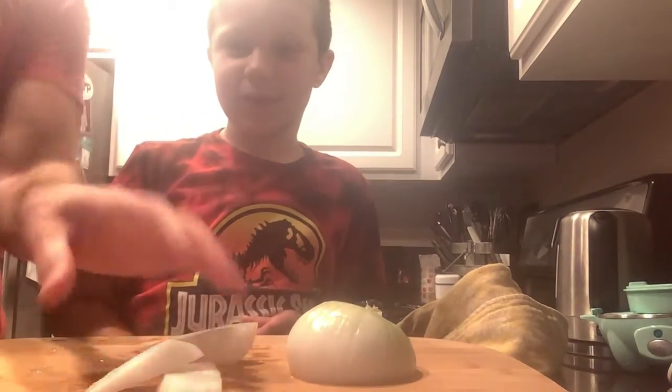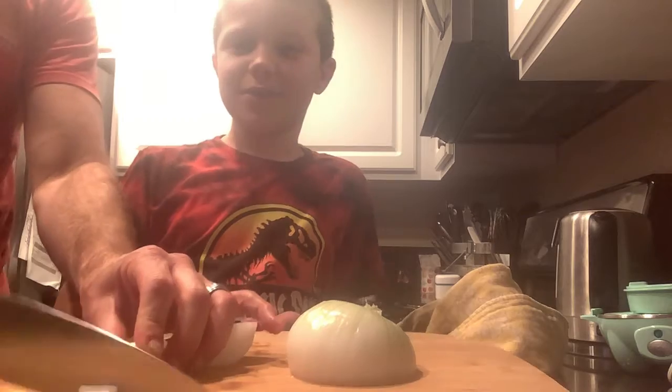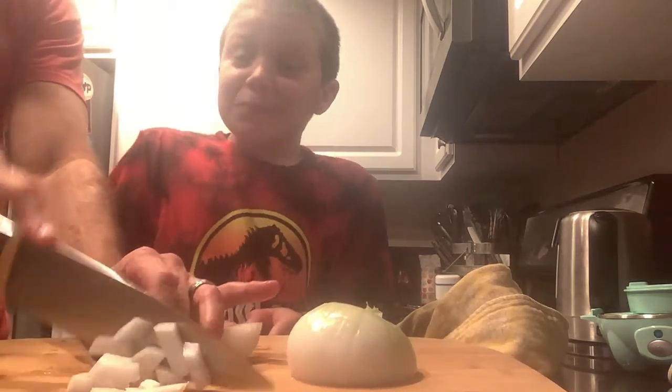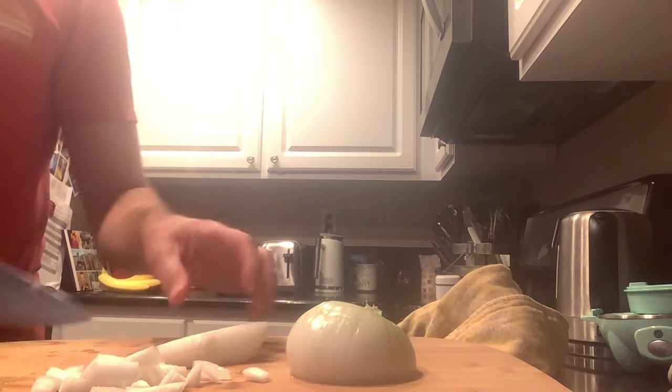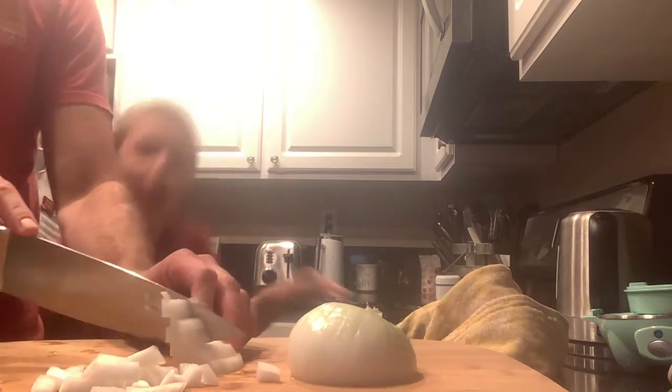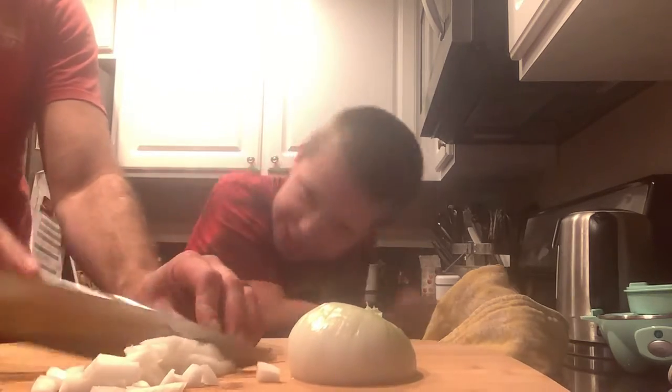That hand's too high now. Oh yeah, you can see it now. You don't have to. There we go, so there's our onion. Never mind, it's still here.